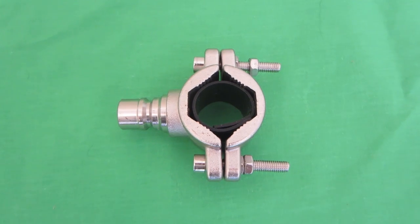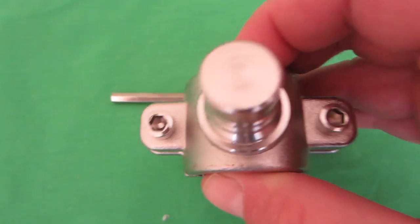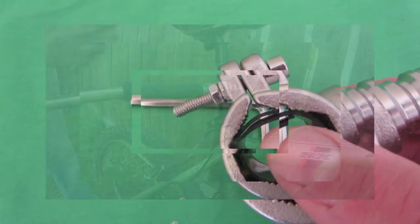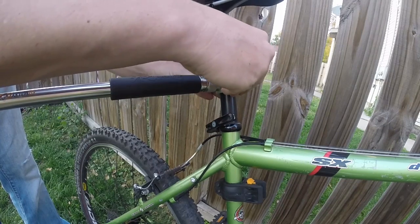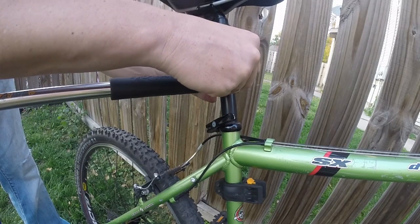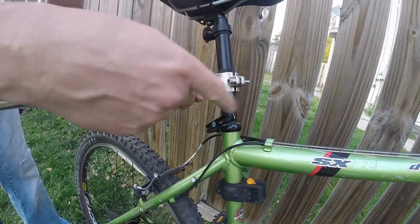It comes with the Walkie Dog leash itself, the adjustable jaw clamp, and the adjustable wrench used to adjust the screws on the jaw clamp. It's very easy to install. Put the clamp on the bike and before you tighten it down for good, make sure your legs are able to go around without hitting the actual Walkie Dog leash.